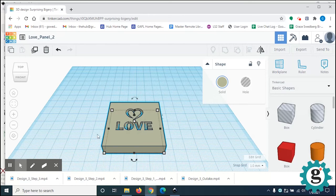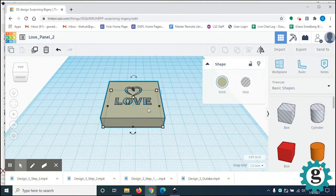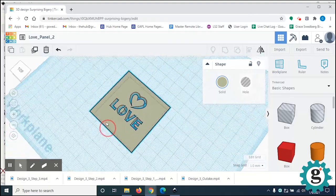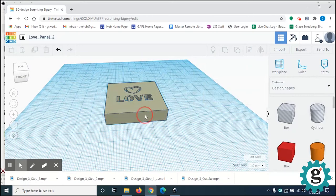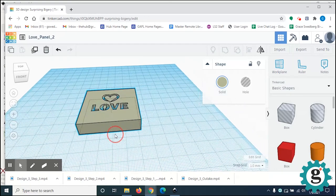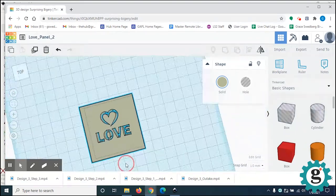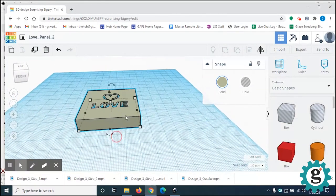In the Tinkercad interface, if you press the scroll button on your mouse, that scrolls. If you press the right mouse button, it changes your perspective. The little handles adjust the size of your 3D piece. You can see it in 3D as a block versus just the flat piece of artwork, but this is a little too thick.